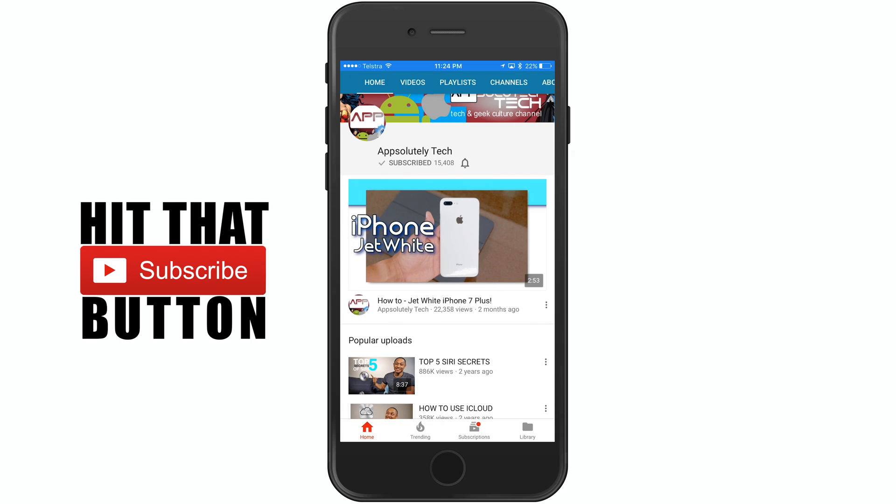Now if you like tech and geek culture content, make sure you subscribe to the channel and have notifications turned on so you don't miss any future content.